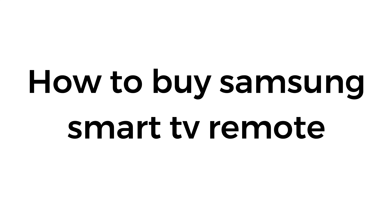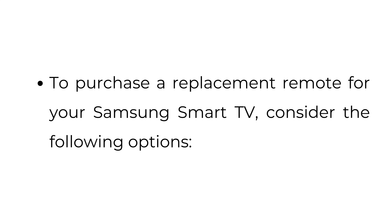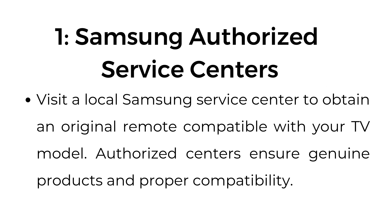How to buy a Samsung Smart TV remote. To purchase a replacement remote for your Samsung Smart TV, consider the following options. Number one: Samsung authorized service centers. Visit a local Samsung service center to obtain an original remote compatible with your TV model. Authorized centers ensure genuine products and proper compatibility.